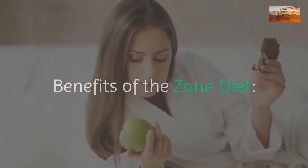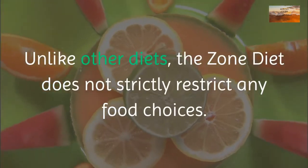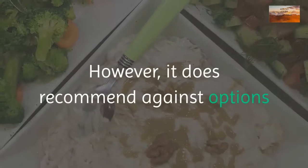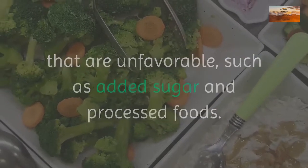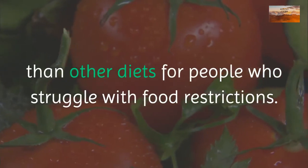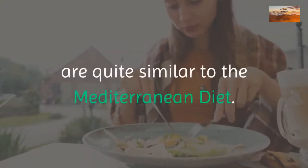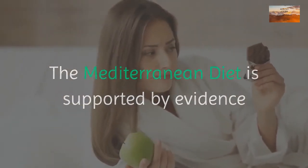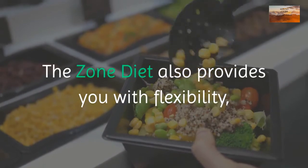Benefits of the zone diet: unlike other diets, the zone diet does not strictly restrict any food choices, though it recommends against options like added sugar and processed foods. This can make the zone diet more appealing for people who struggle with food restrictions. The recommended food choices are quite similar to the Mediterranean diet, which is supported by evidence as being one of the best for long-term health.